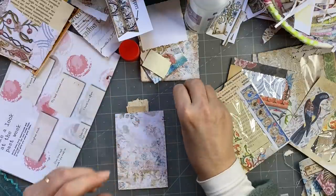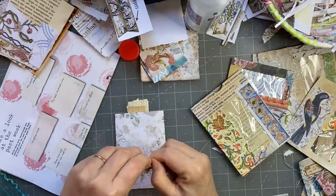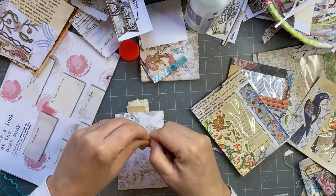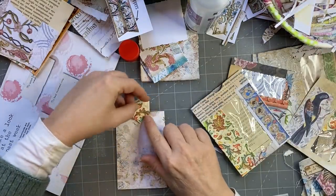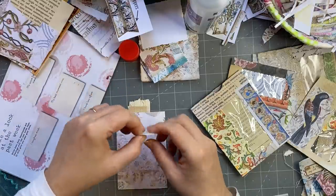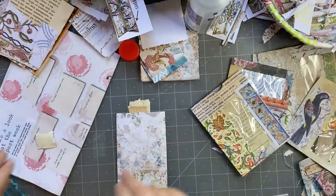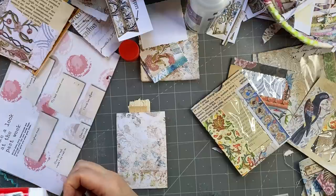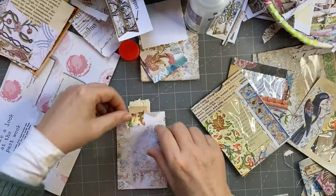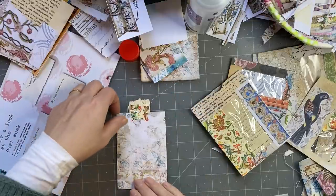On that side I might tear this down and just glue a little piece of paper there like that — tear it down a bit further just to make sure it stays in place. Yeah, I like that, so that's that.